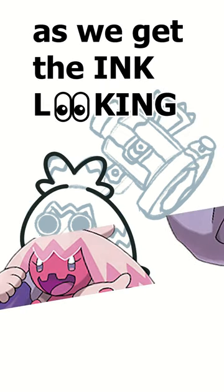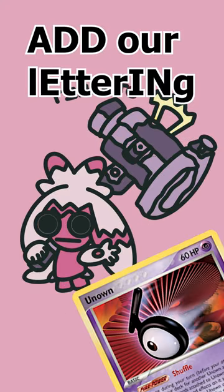And once we get that down, we're gonna start with the ink. As we get the ink looking nice and clean, we're gonna go ahead and add some color, after that add our lettering, and yeah, we're done.